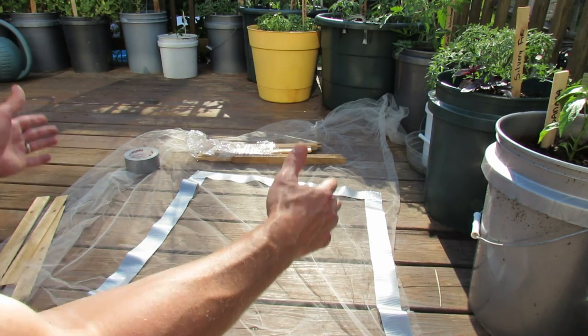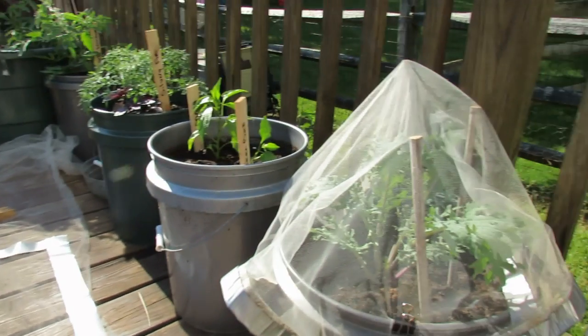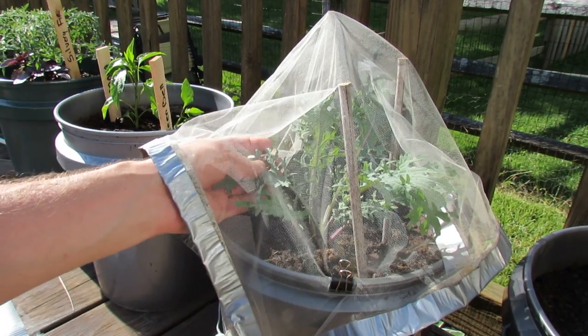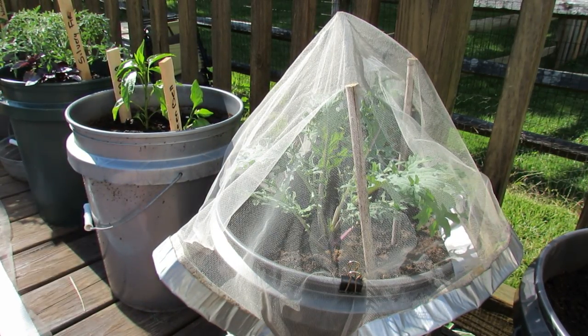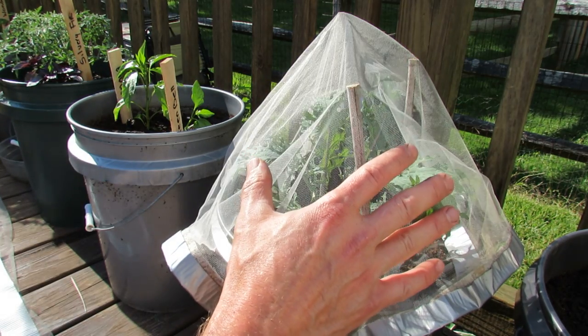You can make your fabric different sizes, so as your plants grow you can drop them on just like that. That will keep the moths off your plant, that will keep the worms off your leaves, and you just change it up as your plant grows. This gives you an idea of a great way to really keep the moths off of your kales and collards.